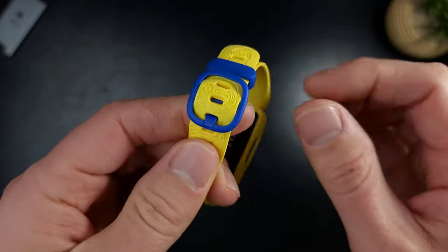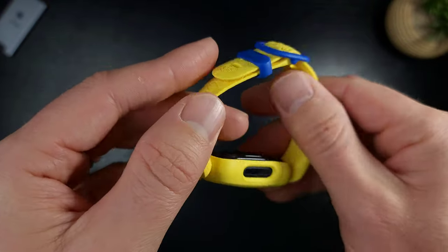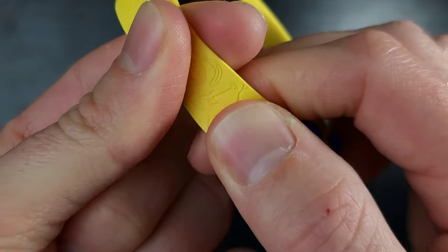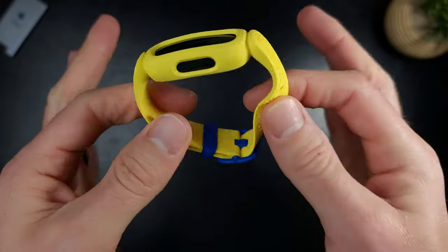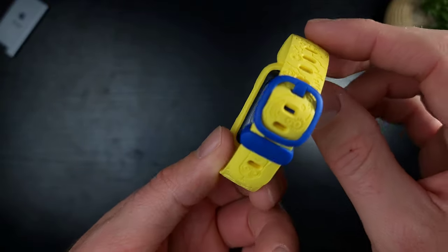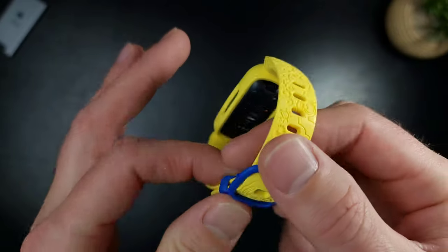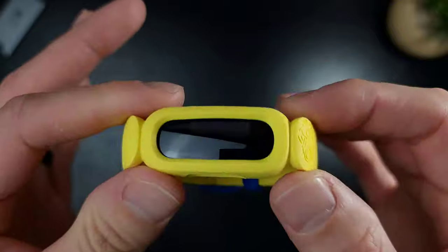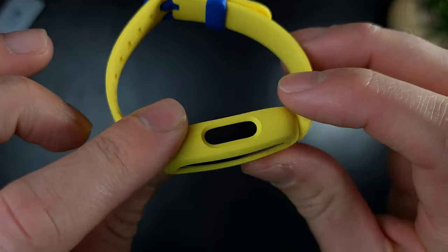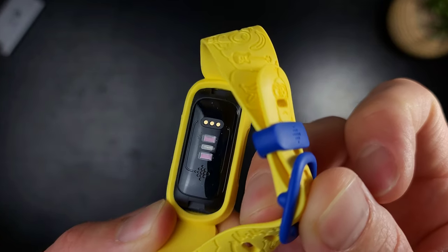Let's take a look at the watch itself. The inside is a soft-touch rubber — not grippy at all — and it feels like it's going to be comfortable on the wrist. It's made out of super flexible rubber. Look at that flex — this thing is designed to last and not break, because kids are good at one thing: destroying things. My boy is an expert at stress-testing.